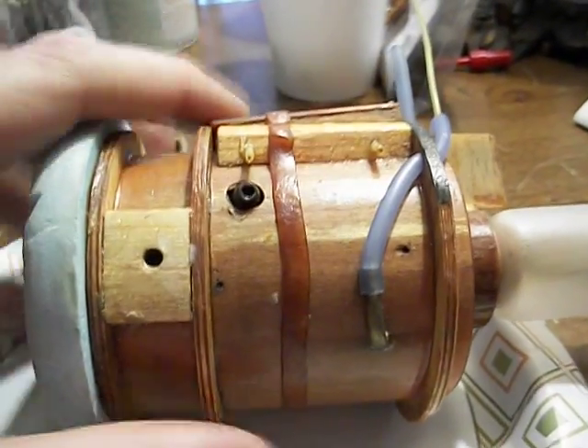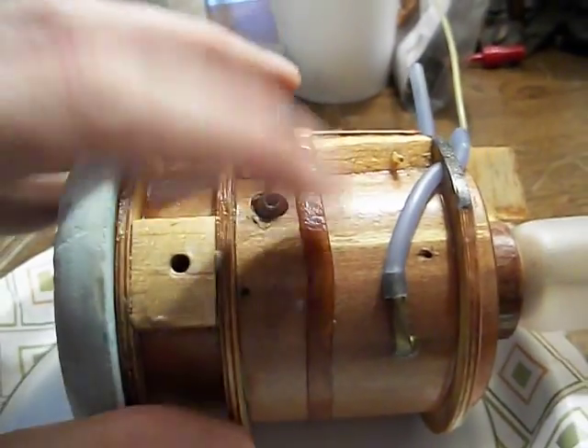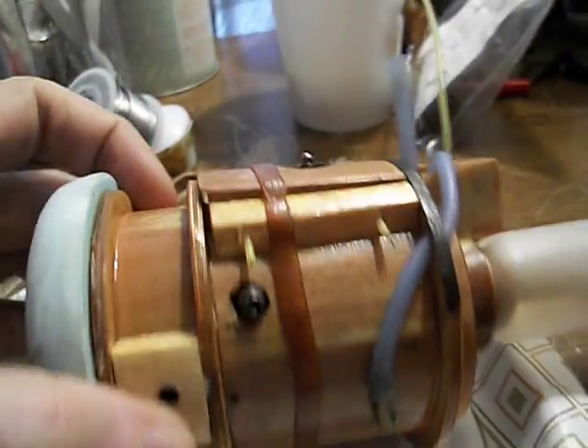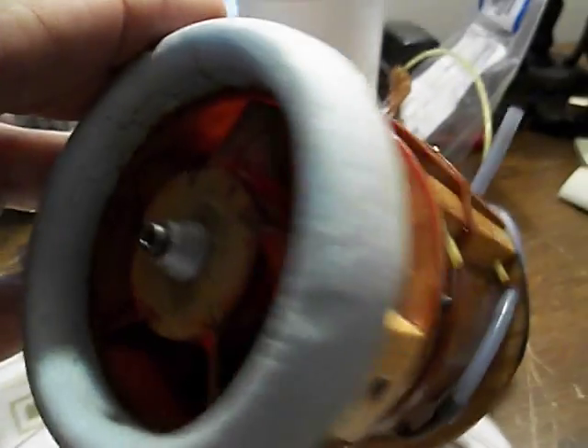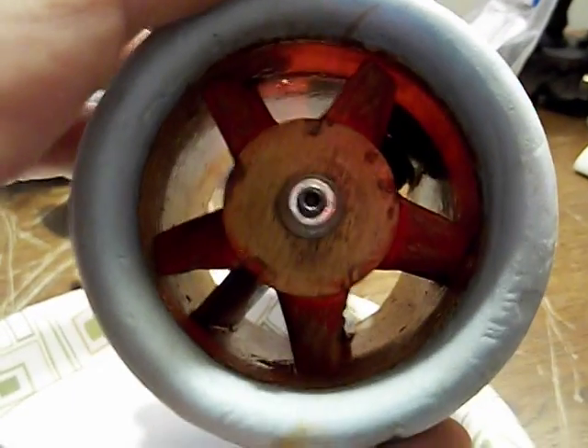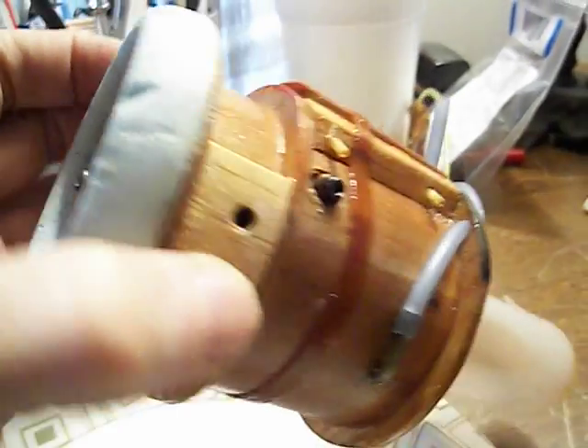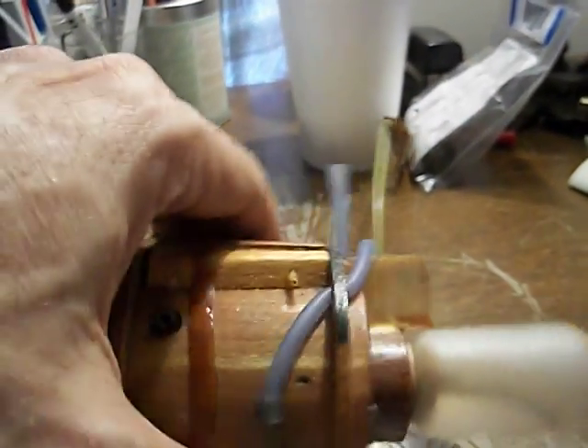It was throttlable. I actually took this to one of the Toledo shows, just to kind of show it off a little bit. Here's your adjustment for the air-fuel mixture. This actually worked pretty well, though I didn't really have a good application for it — it was just me fooling around.